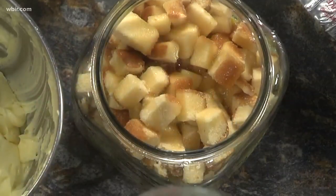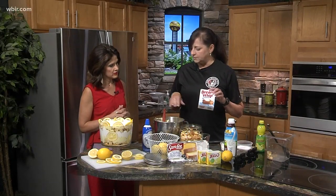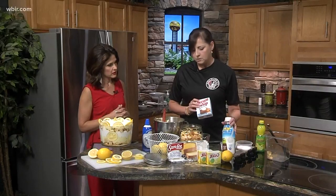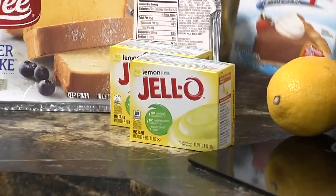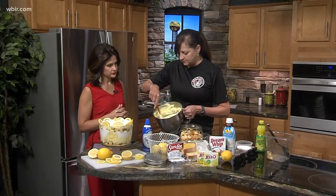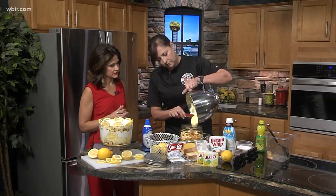Instead of using regular Cool Whip, you're going to make a cream whip. This takes about five minutes in a blender — I went ahead and done that for you. It's two cups of cold milk and two packages of lemon pudding. This is what you'll end up with — a nice consistency. You want to make sure everything is mixed well, then layer it.